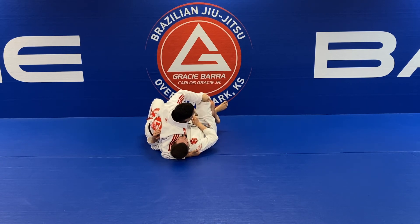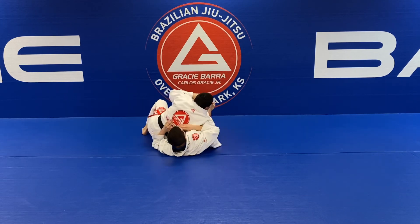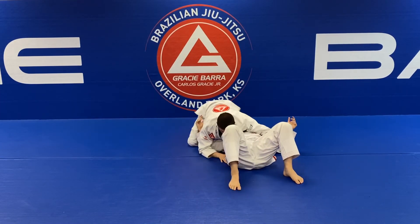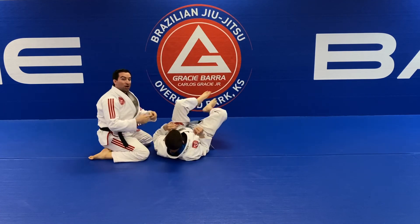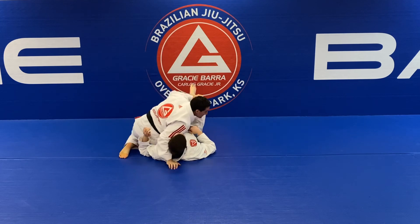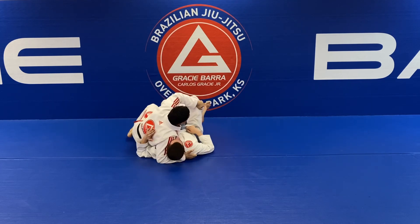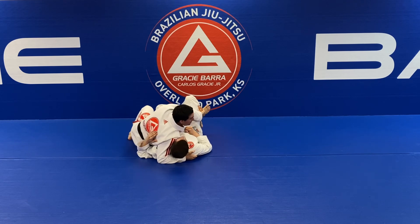There are different variations — you can control on the outside. But look at what happens when you're on the outside: if you pause and try to pass and he opens the guard, you get stuck. So I always prefer, once we're in this situation, to go for the outside foot control. He straightens out.